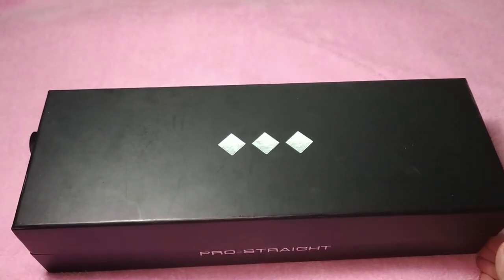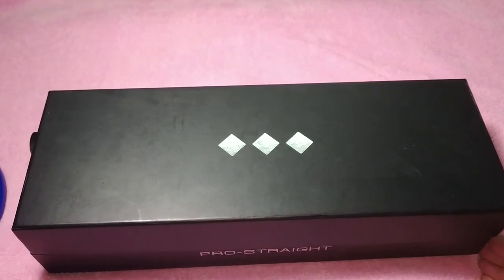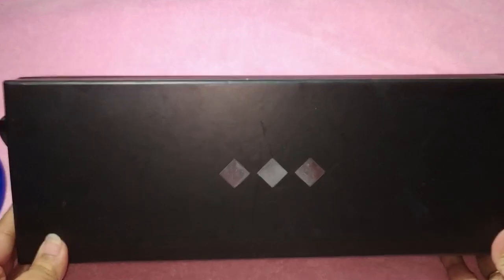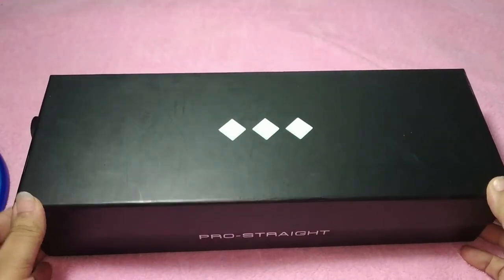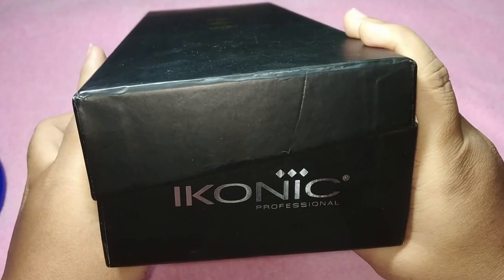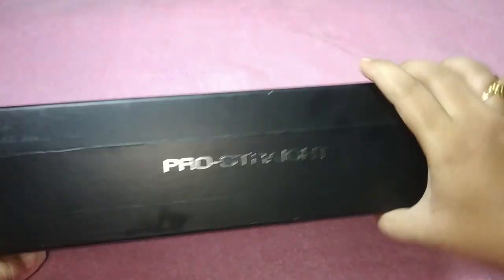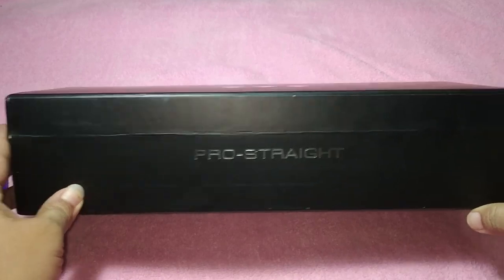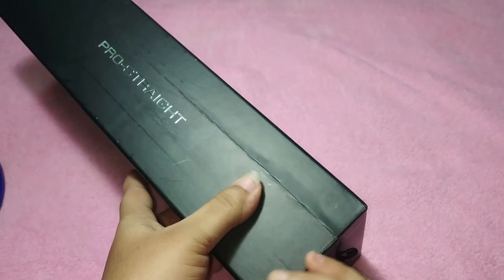Before I open the product, I just wanted to mention where I got it and other details. I bought this from Amazon India. This is not a recent purchase — I bought it a few months back. Most of you requested some details about this product, so I thought of doing a review for you.